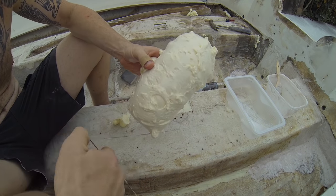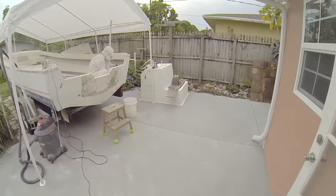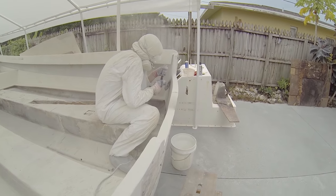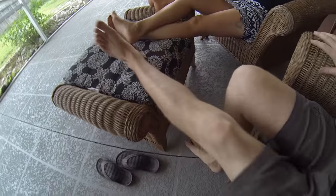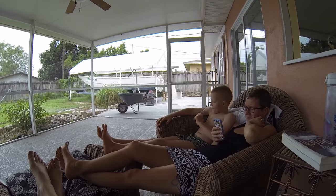Two weeks ago Daniel got arrested and I bailed him out of jail, so guess what he's doing now for me. He's out there grinding. I'm just sitting here relaxing in my chair, kicked my shoes off, feet up — watching Daniel work.